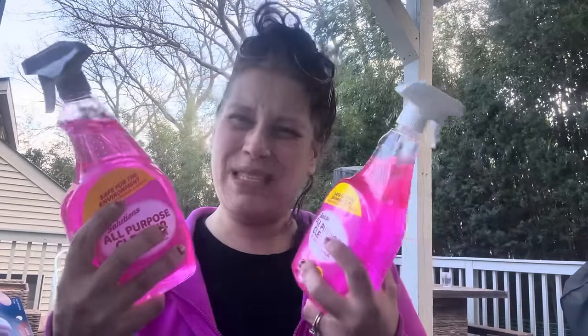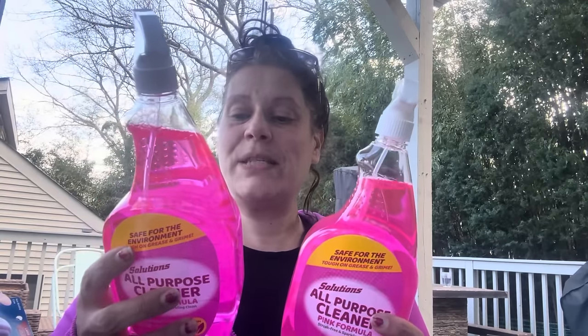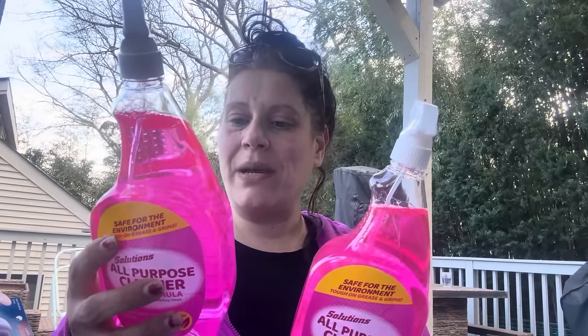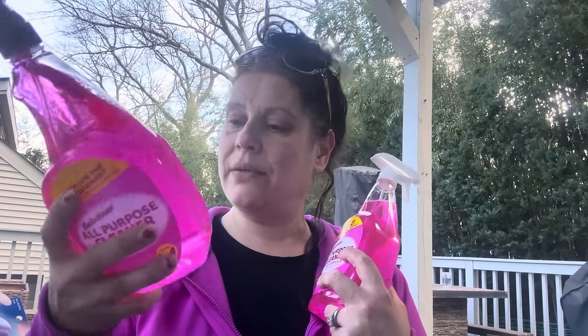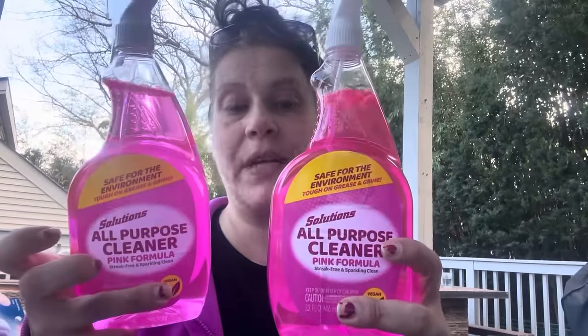I got two of these — honestly because it's pink, but it looks good. It's a Solutions all-purpose cleaner in pink formula, supposedly a dupe for the Pink Stuff spray. It's vegan, streak free, and sparkling clean. It's formulated to be tough on grease and grime, penetrates deep, and leaves a clean shiny result. Do not use on varnished surfaces. They're nice and big — 32 fluid ounces — distributed by Ameri Plus, Clearwater, Florida.